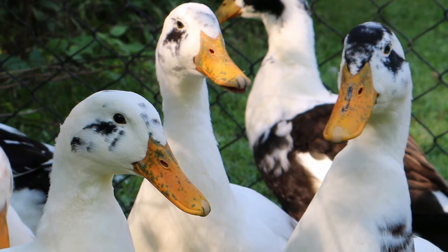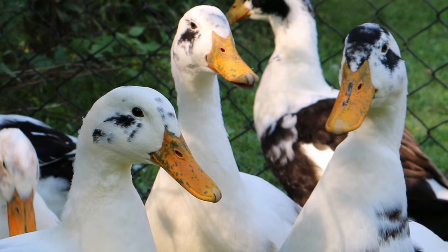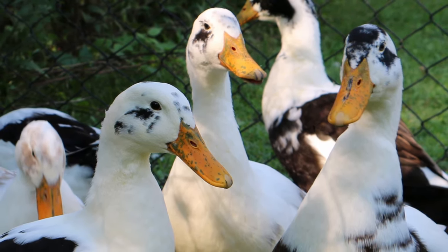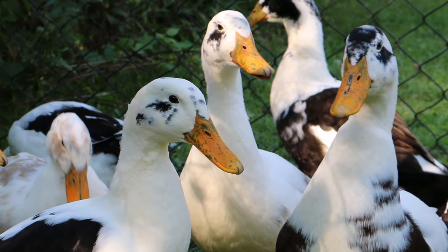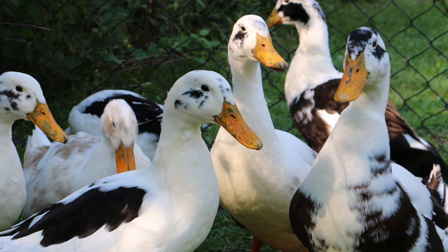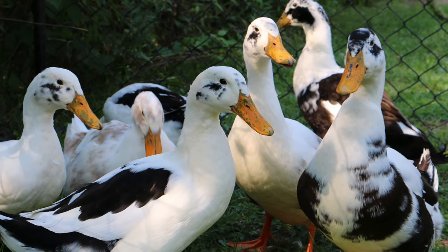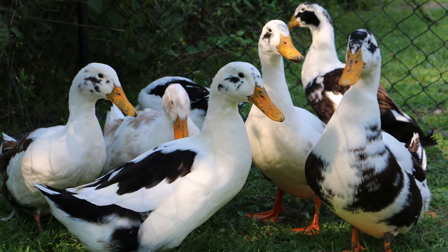The Ancona is a medium-sized breed of dual-purpose domestic duck. There is some controversy over whether they originated in the United Kingdom or the United States, with the US being favored at the moment. They are believed to be related to magpie ducks and are not yet recognized by the American Poultry Association.